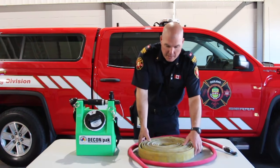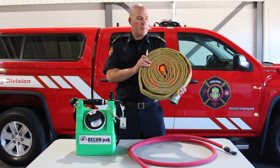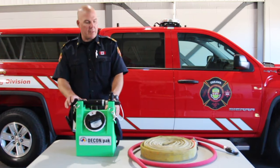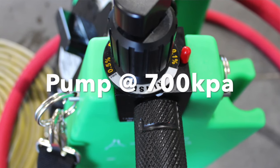These will be hooked up to your pump panel with a provided 30 feet of inch and three quarter. You will connect the hose here and pump 700 kPa into the unit.